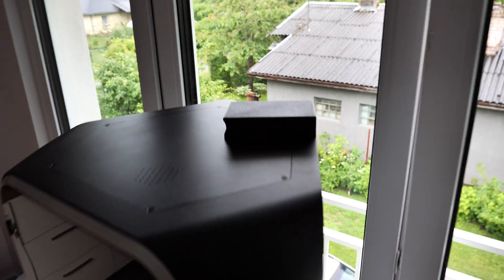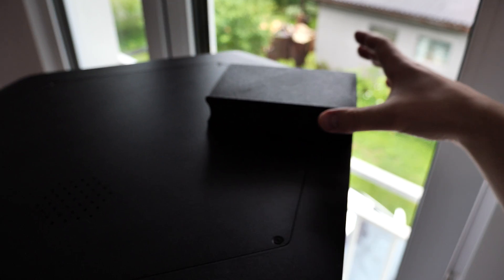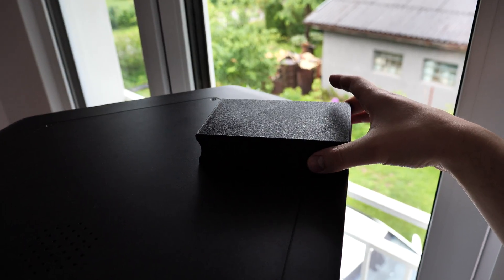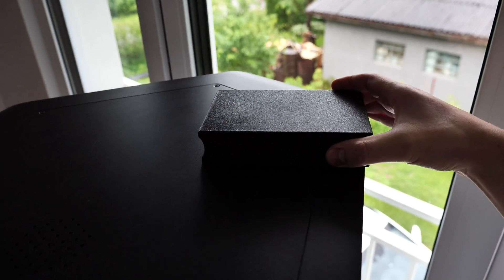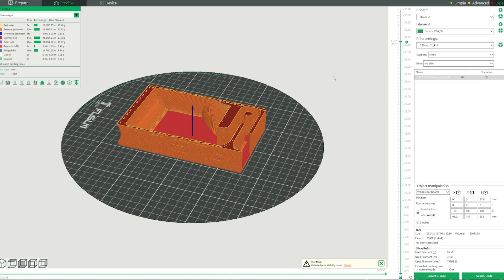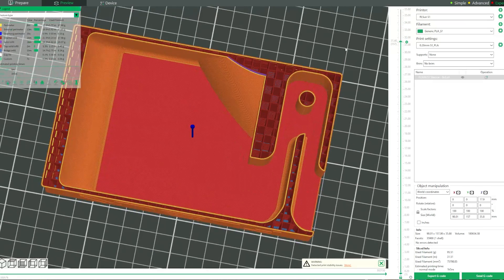The next day, before I continued printing, I did a little upgrade. The loud noise was a problem for me, so I searched for options. So I actually printed a muffler. From the outside it looks just like a box, but inside it has a little maze that absorbs some of the sound. It doesn't make the printer completely silent, but it definitely helps.